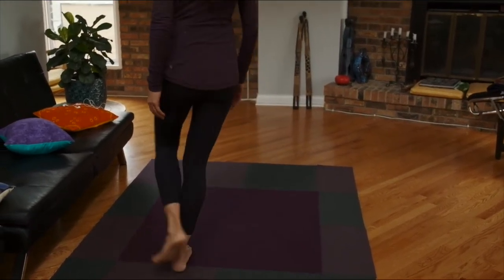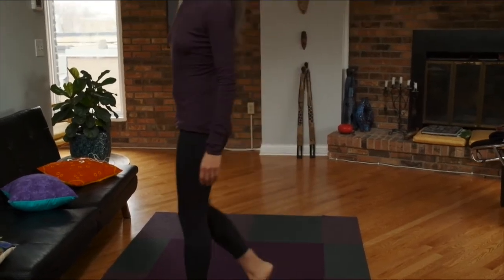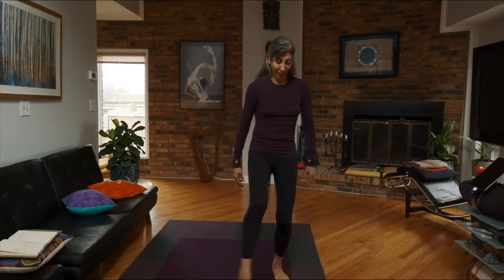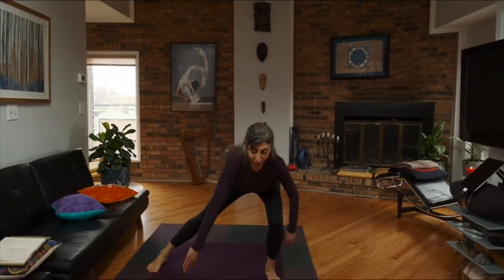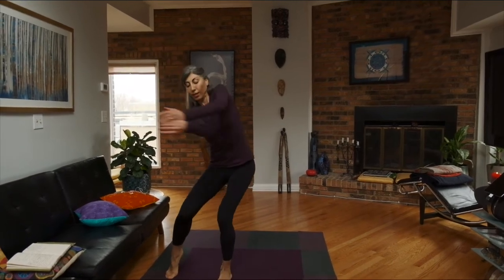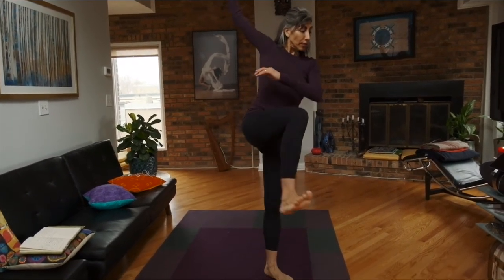Circular walking. Now that you've tested out your circles, it's time to explore circles and follow the impulses of your body. You can put your favorite music on and just go with the circles.